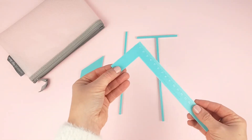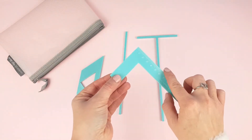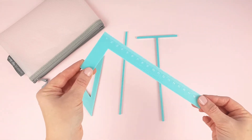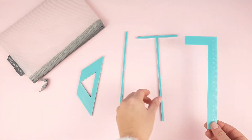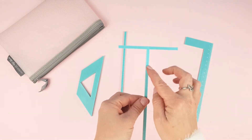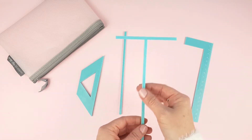An L-shaped ruler with 2cm width that will help you place the cardboard covers and respect the margins when you cover them. A T-shaped ruler — this one will help you to align the covers and the spine, keeping the right distance between them.